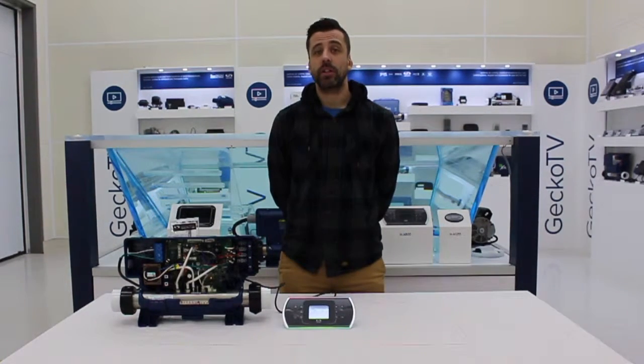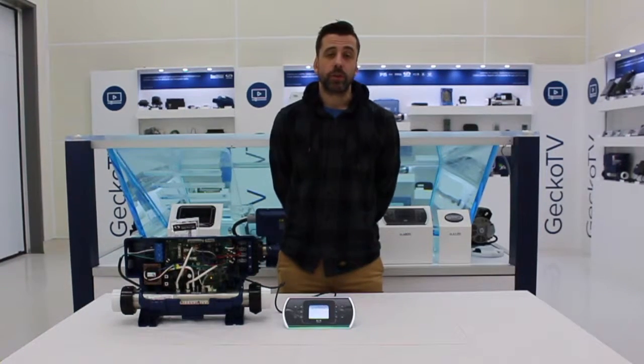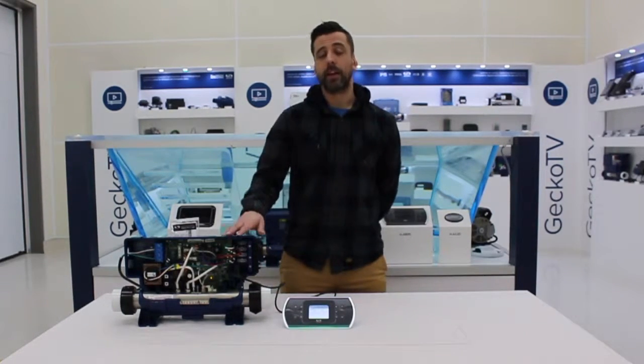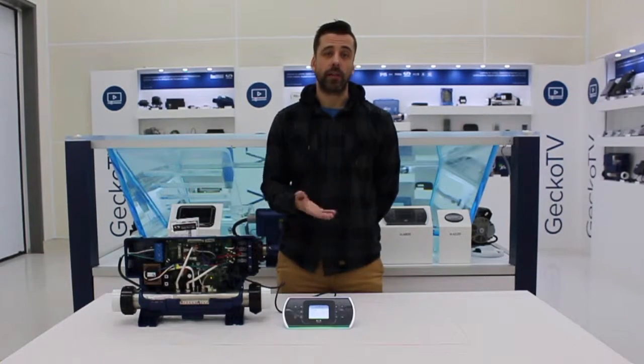Hello, welcome to ProTips on GeckoTV. Let's talk about changing the low level configuration using a smart keypad like the K800 right here. Usually when you start up a system it prompts you to enter a low level configuration, which tells the pack what to drive — so how many pumps and accessories that you have on the hot tub.